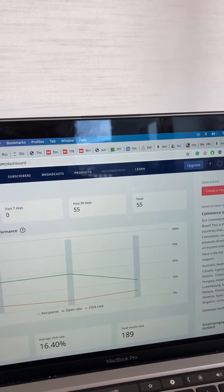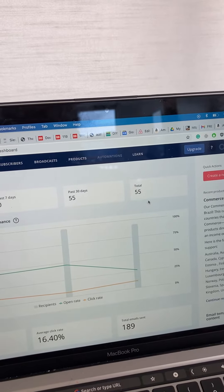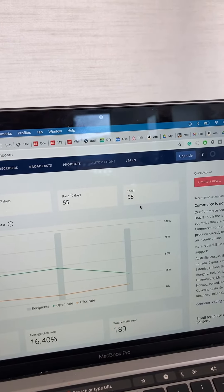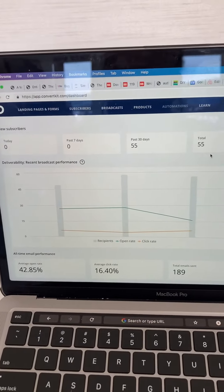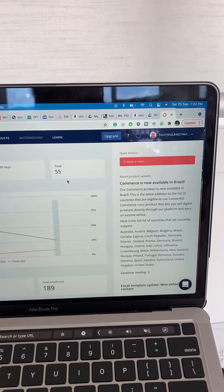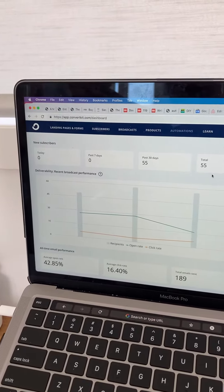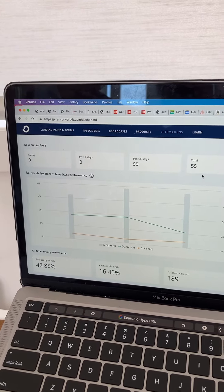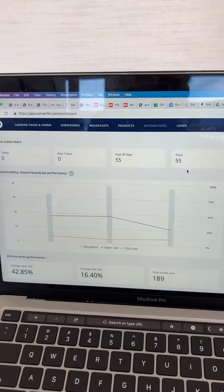Hopefully people will subscribe to my email list. Based on ConvertKit, it looks like I've actually lost a subscriber, so we'll see. I'm probably just going to keep that book free so I can stay number one, and then after people read it, they'll hopefully download my other book, which will come out as soon as I get my ISBN number.